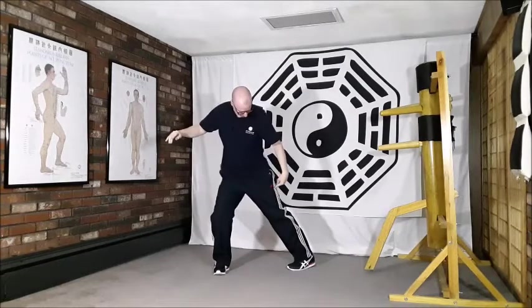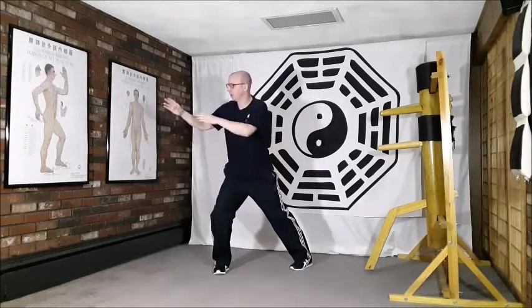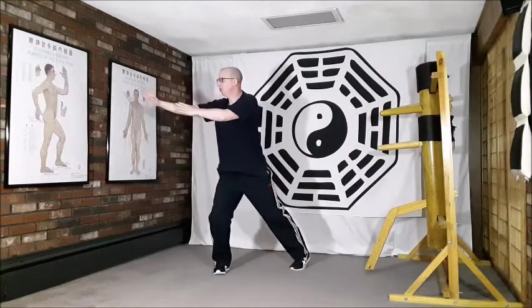Releasing that stretch, massage around on the ball of the foot to stimulate that kidney point, Yong Chuan.